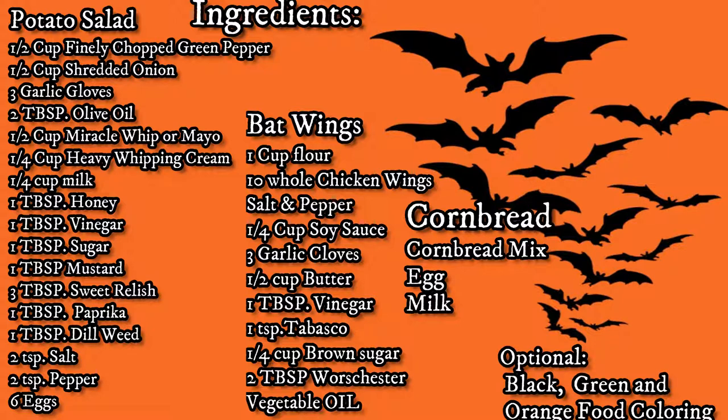For the bat wings we're going to need one cup of flour, ten whole chicken wings, salt and pepper, quarter cup of soy sauce, three garlic cloves, half a cup of butter, one tablespoon of vinegar, one teaspoon of Tabasco, a quarter cup of brown sugar, two tablespoons of Worcestershire sauce, some vegetable oil. And for the cornbread, we're going to need some cornbread mix, eggs and milk.